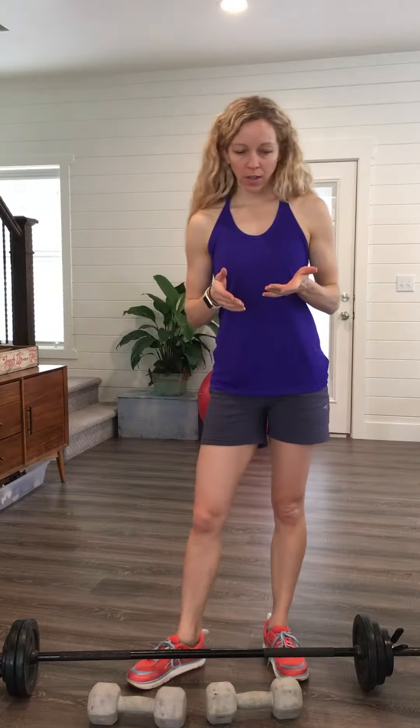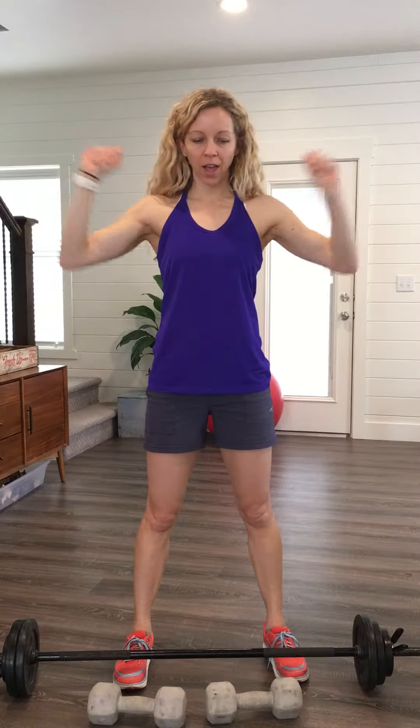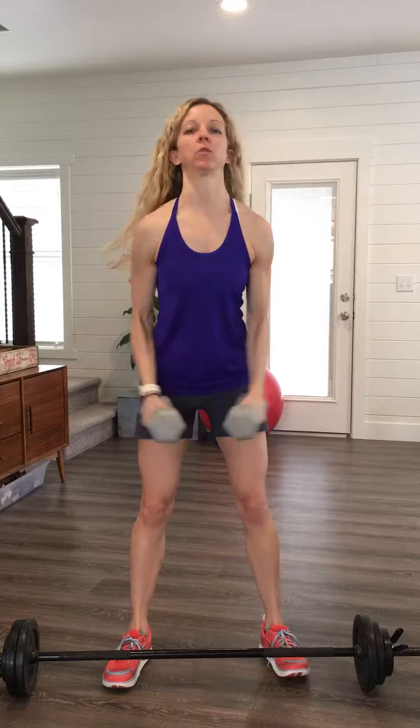Today we're talking about the advanced shoulder workout. Just to go over a couple things you'll see on your workout: one is the shoulder press with the bar — just the shoulder press up and down. The other one is the lateral movement with the dumbbells, which we've been doing just like this.